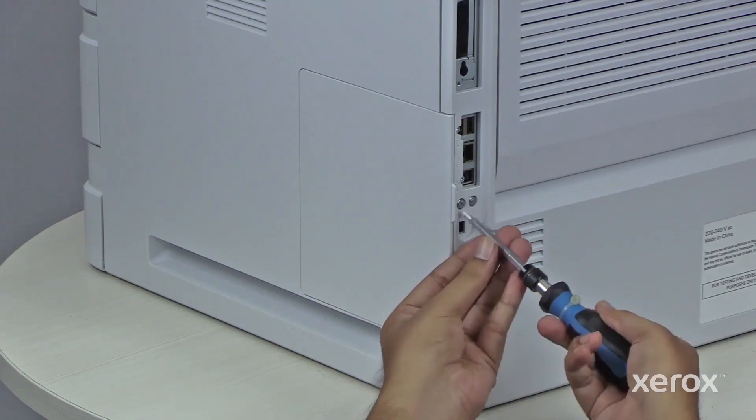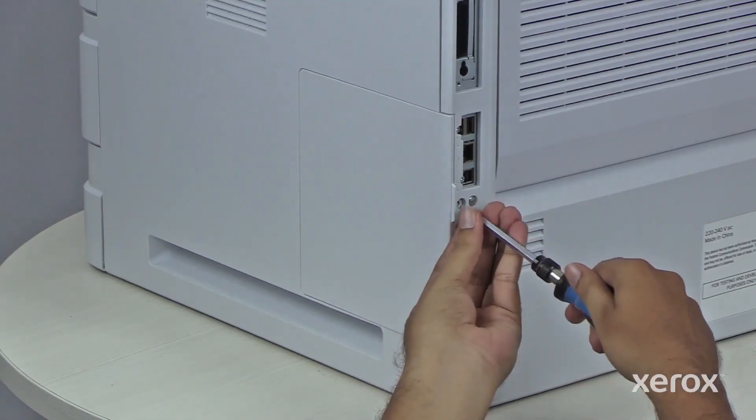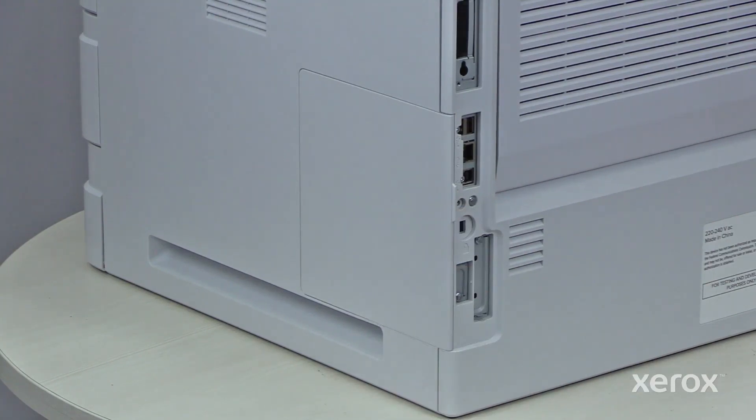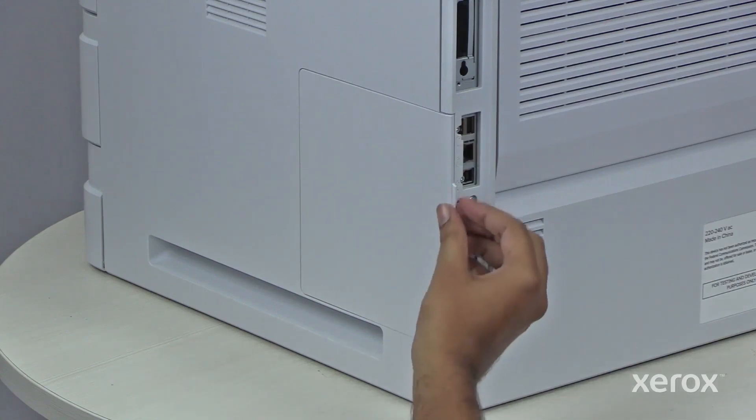Remove the screw securing the right cover, then open the right cover.